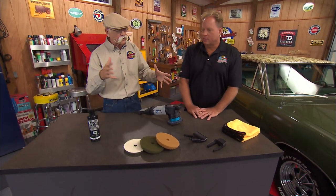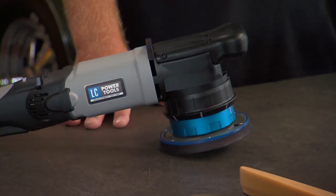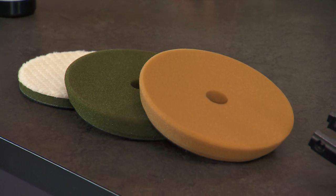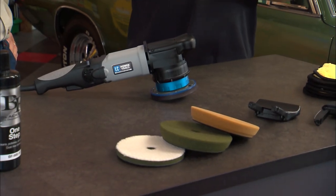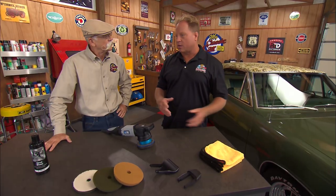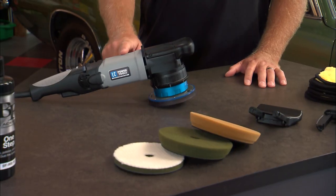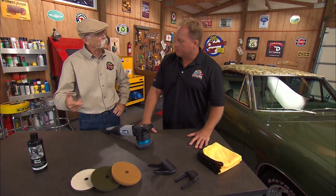It looks like we're going to do some tool stuff today. Looks like you got a new toy. This comes from LC Power Tools, and they're a division of Lake Country buffing pads. So up here you can see some buffing pads — they're one of the world's largest buffing pad manufacturers, so anybody that details a car or does any kind of buffing is probably going to be using their pads. And they're introducing a brand new tool, and this is a marvel of engineering. It's really unique.